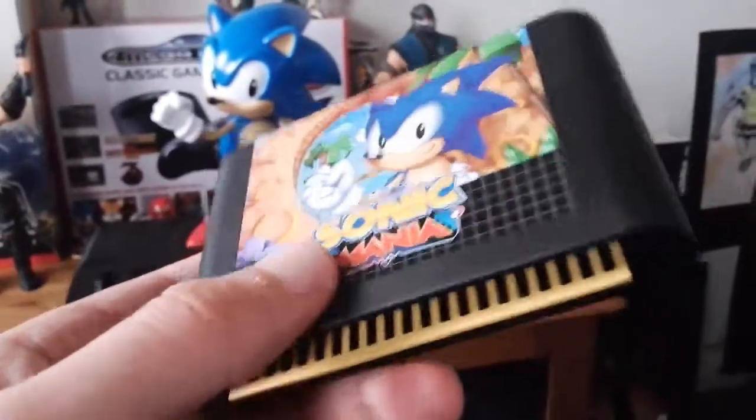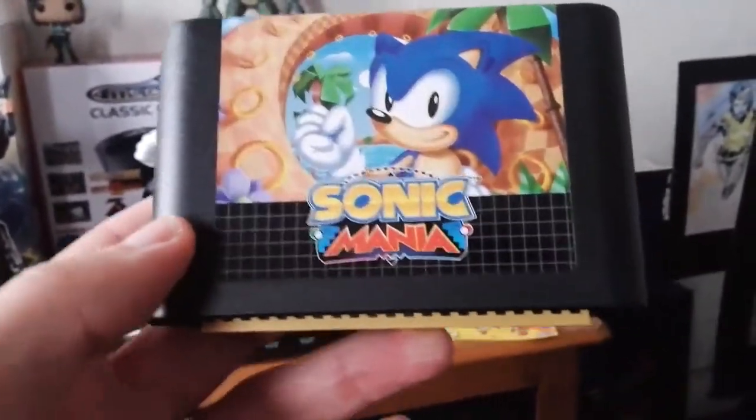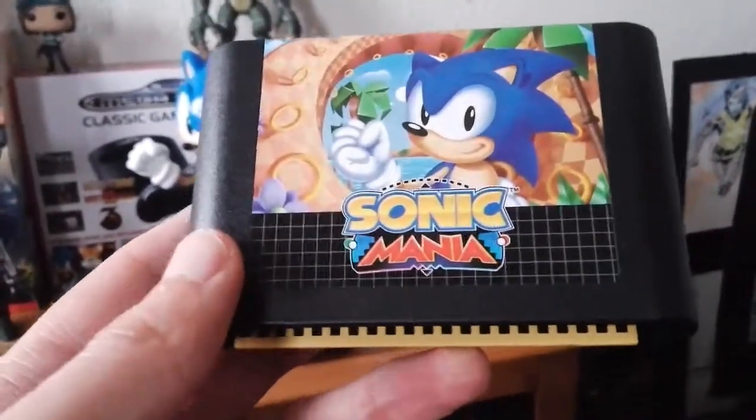Now this is also a replica — it's not an actual cartridge, but it is designed to look like a cartridge.